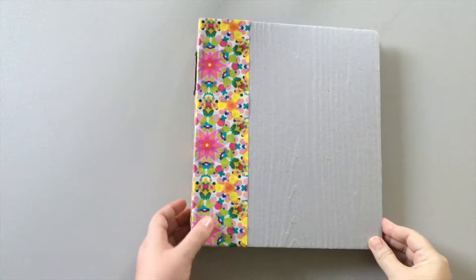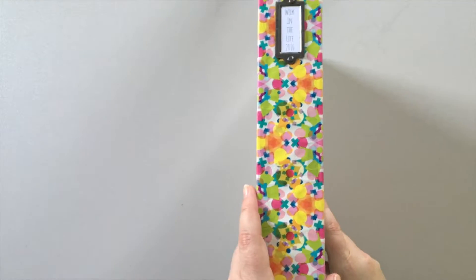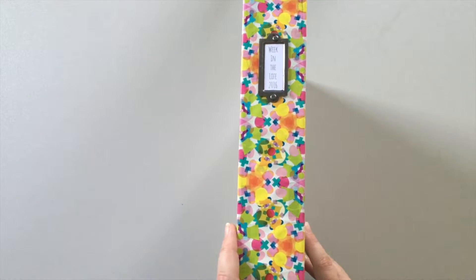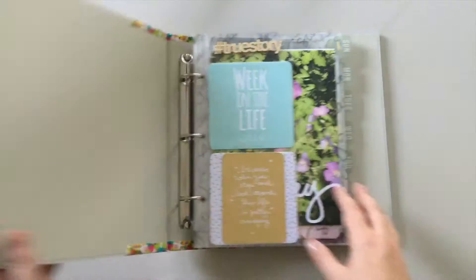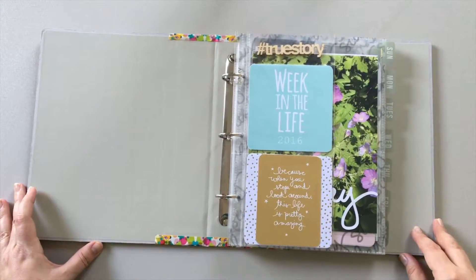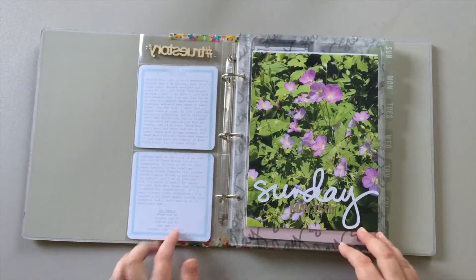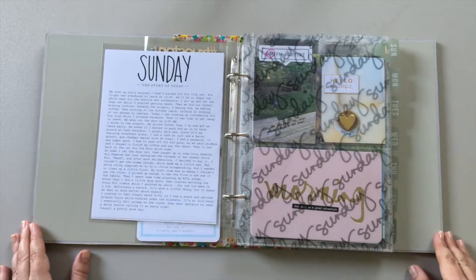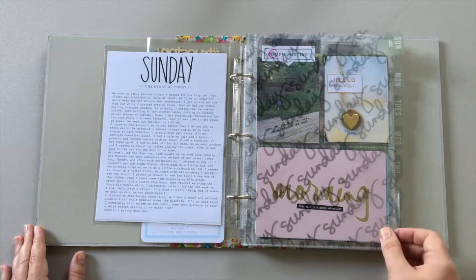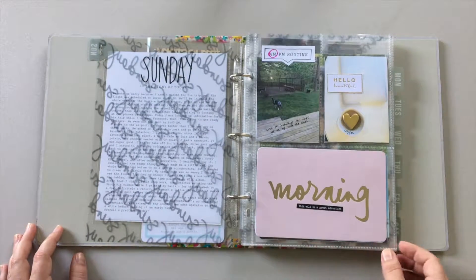Here is my finished album. You can see I added a label to the spine, which I printed on cardstock using the same font I used on my title page. I chose not to add the dates below the title and instead used that gold foil Studio Calico card, and I really love the way it turned out.